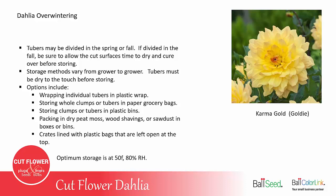The ideal storage temperature and humidity is about 50 degrees Fahrenheit and 80% relative humidity. The humidity is important so that the tubers don't get dehydrated during storage.